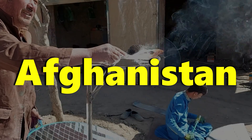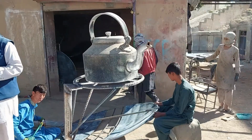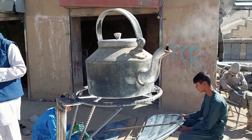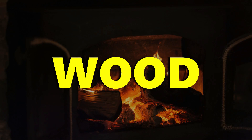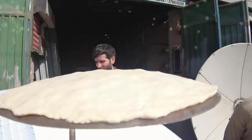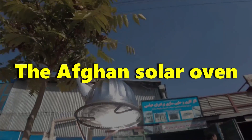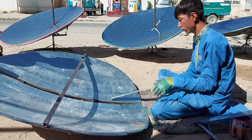Afghanistan is a land bathed in sunshine for most of the year, yet access to fuel for cooking remains a constant challenge. For many Afghans, traditional methods of cooking rely on scarce resources like wood, dung, or coal. However, in the middle of these challenges, a beacon of resourcefulness has emerged: the Afghan solar oven. These genius creations harness sunlight to cook meals sustainably.